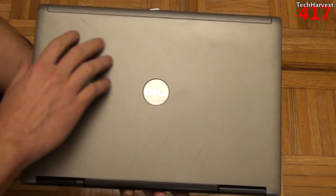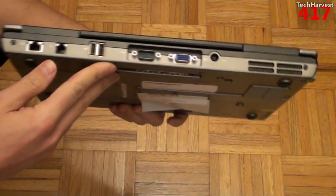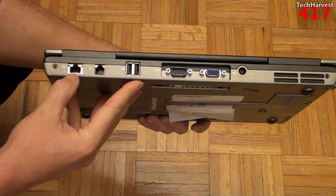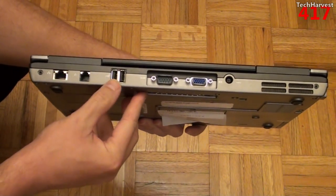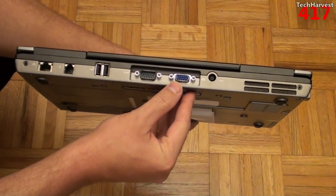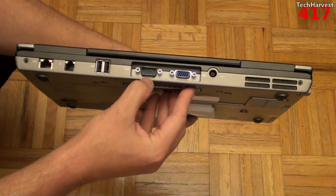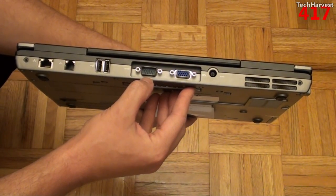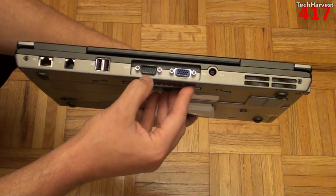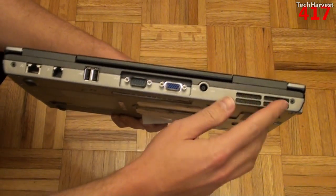On the back of the device you have your Ethernet jack, your modem cord, two USB 2.0s. Here's the VGA out port, so you can attach it to another monitor. This is a serial port, which I probably won't be using — it's an older device so it is equipped with it. Then you have your power port and some venting back here.